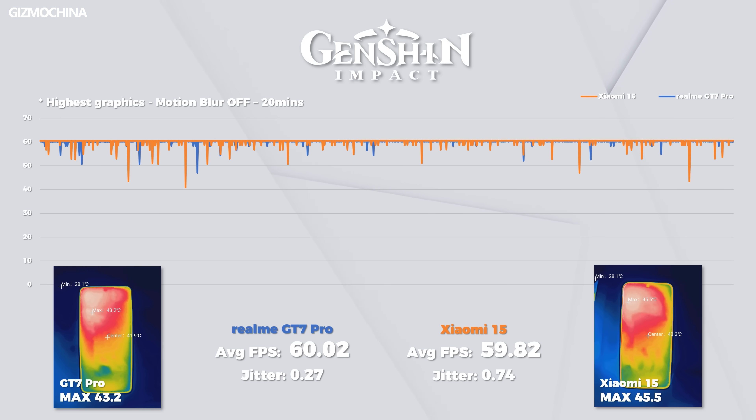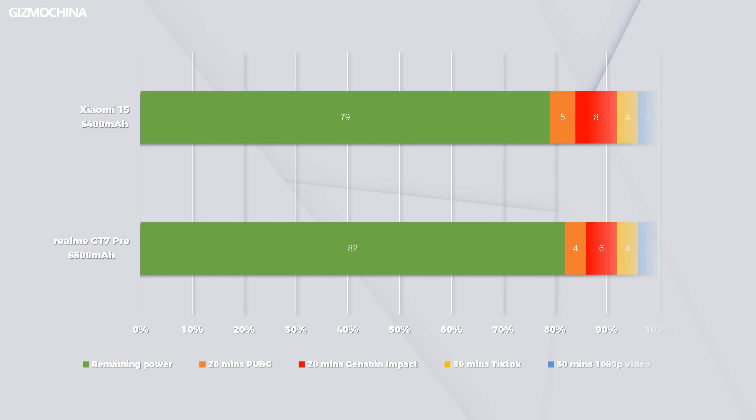Unfortunately, our monitoring program went wrong, so there was no way to accurately measure its gaming power consumption. But estimating it based on percentage of the battery, the GT7 Pro also takes the lead. The 6,500mAh battery puts all phones so far behind — the longer it's used, the bigger the gap between it and other phones will be.